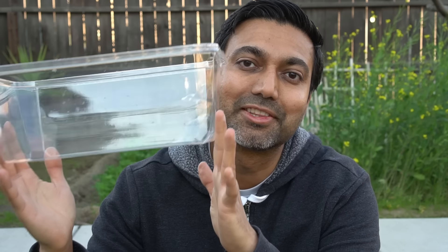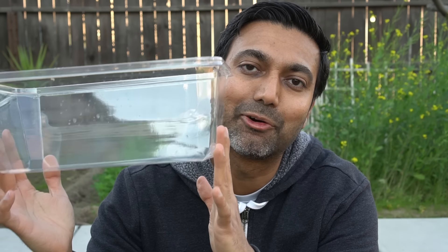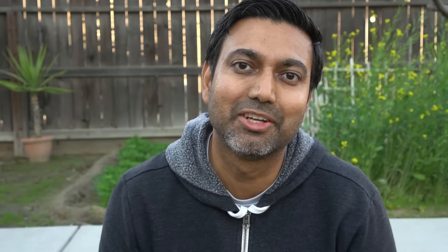I made a video on using this free plastic container as a humidity dome or a mini greenhouse to start seeds. Check that video out if you're interested — I'll leave a link to that video in the description.